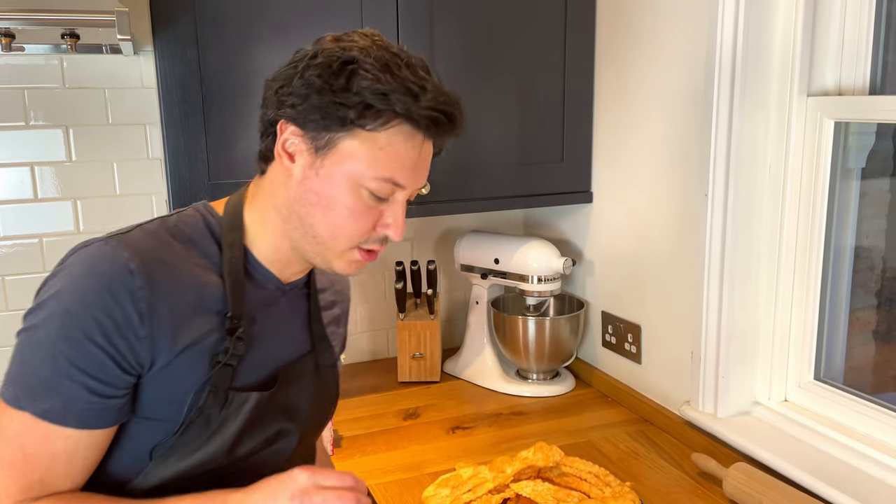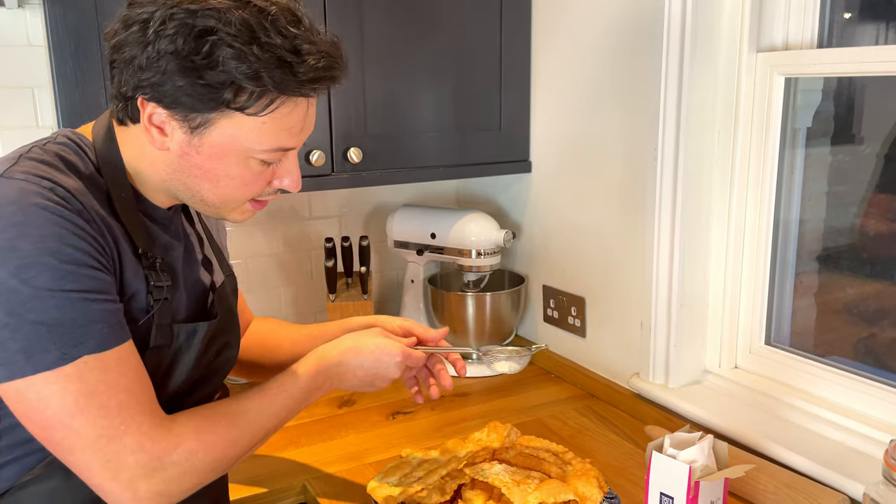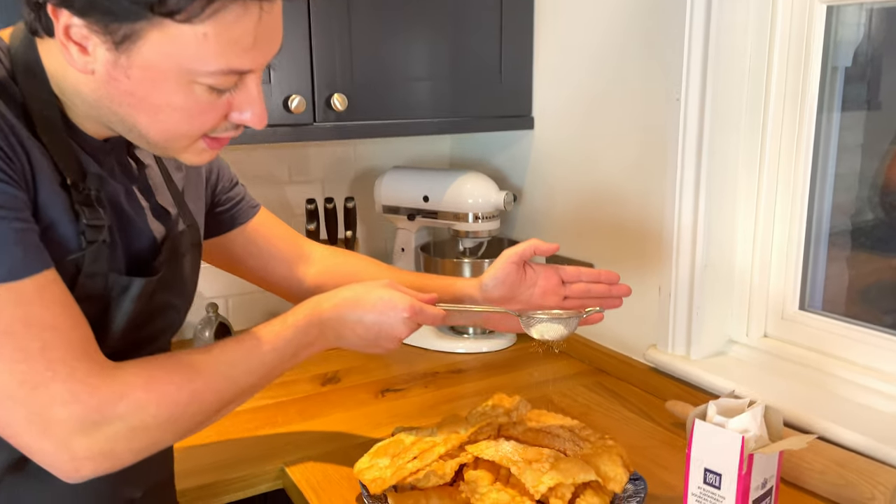When it comes to topping, everybody does it a little bit differently. In my family, we keep things plain and simple and just add some icing sugar on top, nice and thin, and just let it snow.